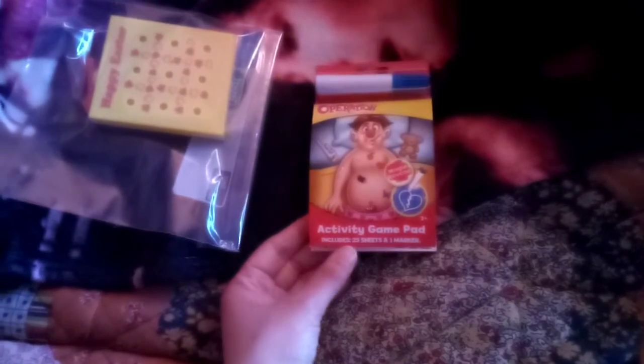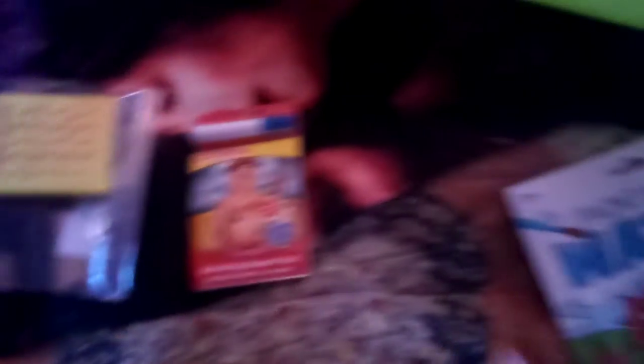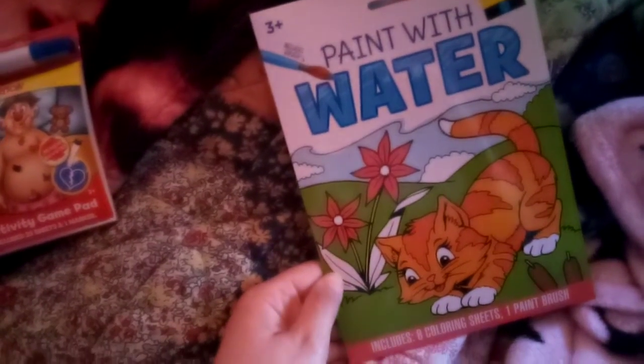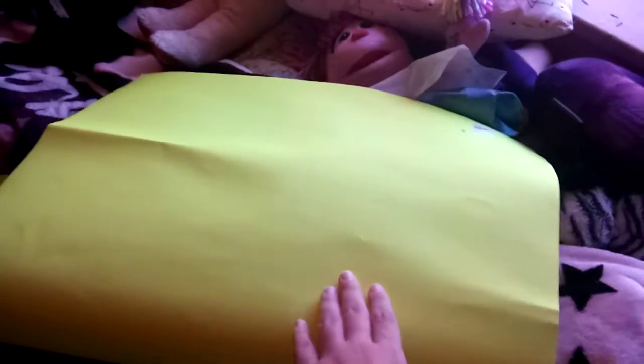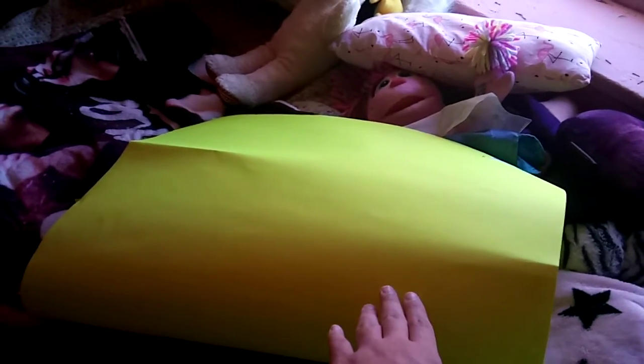I've got this Easter tic-tac-toe game, and this Operation Activity Game Pad includes 25 sheets and one marker and stickers. And I also got this Paint with Water set, and it includes 18 coloring sheets and one paintbrush. And I also got this poster board that I'm going to do with it for St. Patrick's Day 2022.